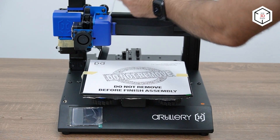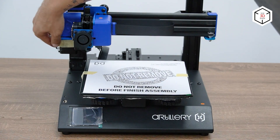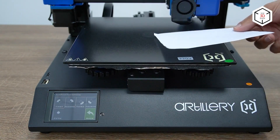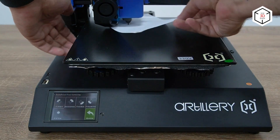Unlike the original Genius model, the extruder of the Pro version is equipped with a touch sensor, enabling the auto bed leveling function. The maximum nozzle temperature of the Genius Pro is 240 degrees Celsius, while the print bed, made of tempered glass, can heat up to 120 degrees Celsius in 3 minutes.